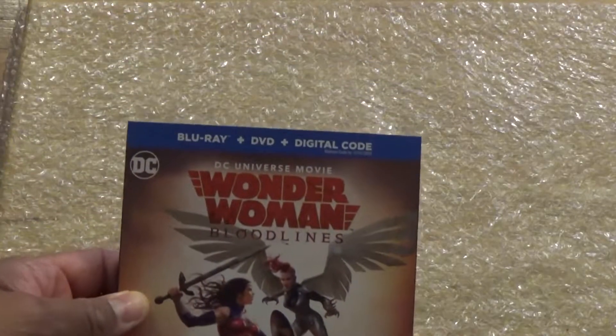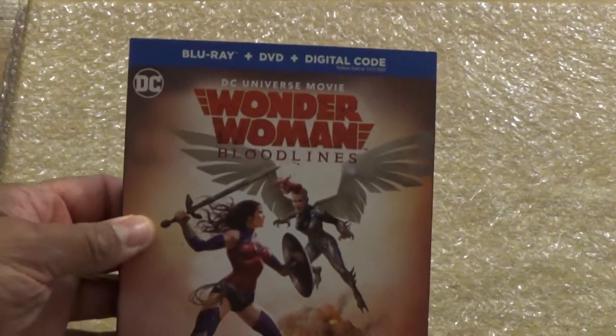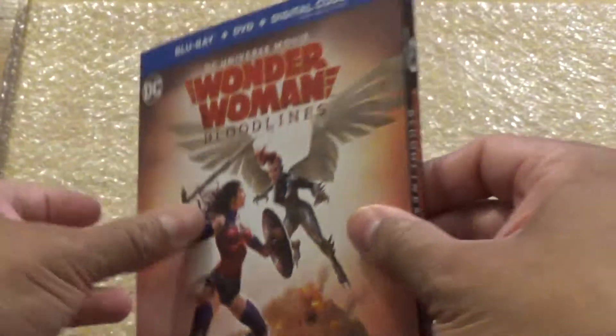What is up guys, Madman12 here, and today I'm gonna be unboxing DC's Universe movie Wonder Woman Bloodlines. Here we have the front cover — let's take a look at the back.